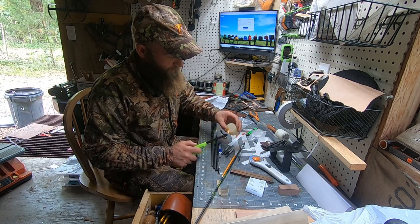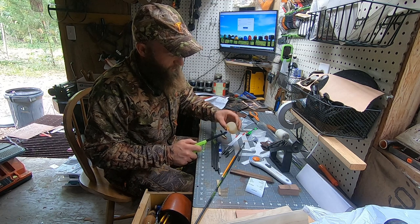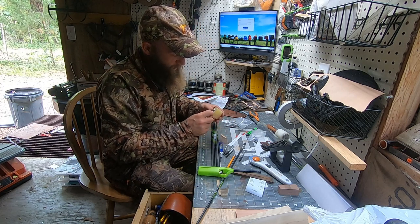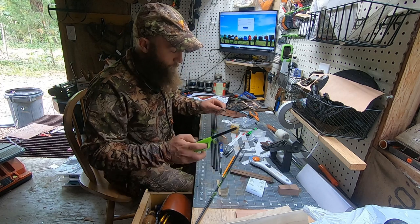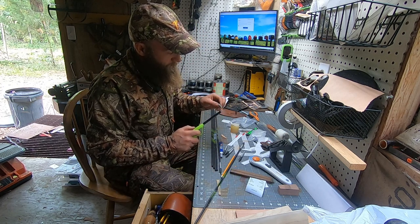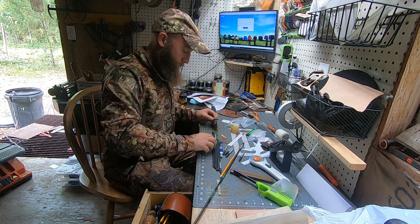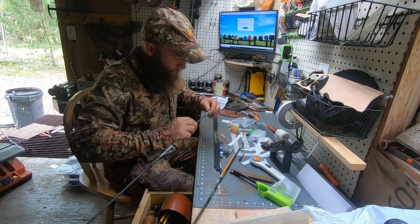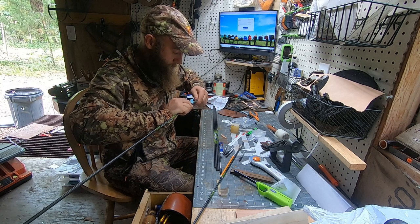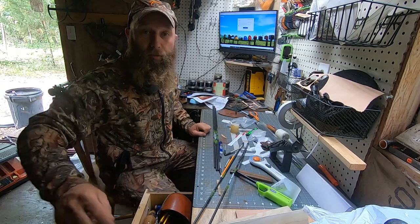Once I get everything in and perfect, the whole point of hot melt is I can index my broadheads. I like my broadheads completely flat — if they're not flat I am not shooting straight, I won't shoot properly. By doing it with hot melt I can heat it back up and reindex anytime. Don't mind the mess in the shop — I own a leather company in case you haven't figured that out.